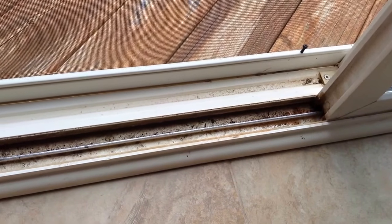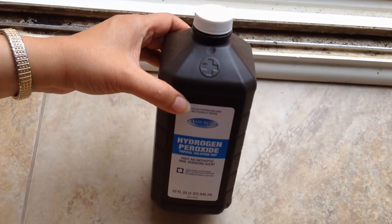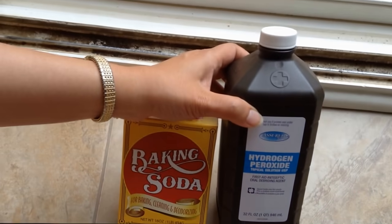Hello everyone, today we will see how to clean a windowsill. We will need hydrogen peroxide, baking soda, and a rag.